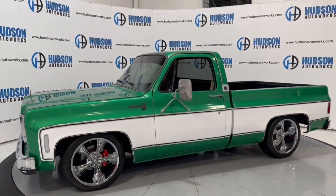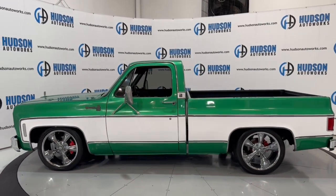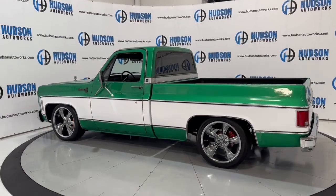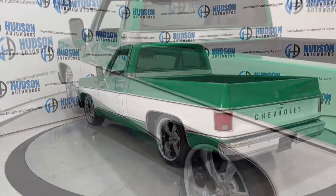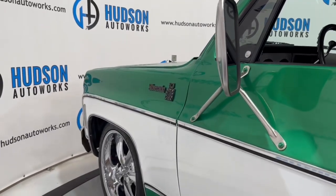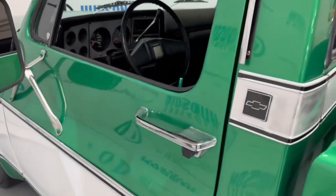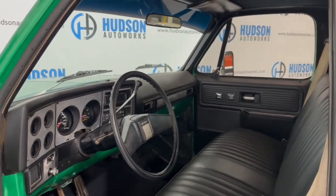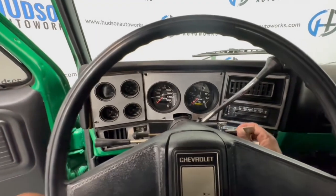It has a black vinyl interior. Let's go ahead and get started with the everyday startup and a walkthrough on this Silverado — checking out the interior as well as the exterior. That very nice white racing line along the side is super super nice. You also have aftermarket gauges here, very very nice.